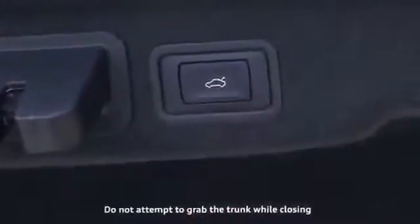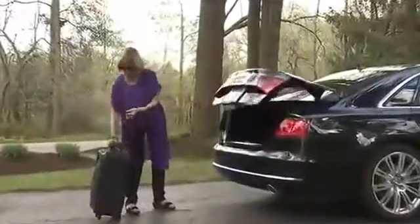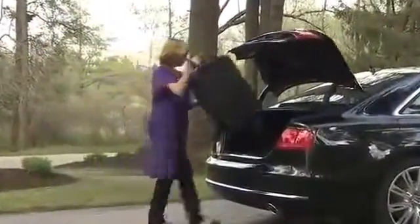To close the trunk, simply press the button on the lower edge of the trunk. You can also open the trunk by pressing the trunk button on the key fob and holding the button down until it opens.